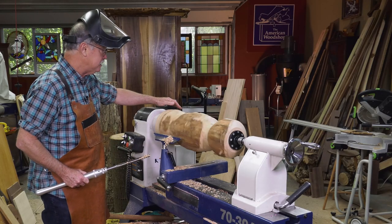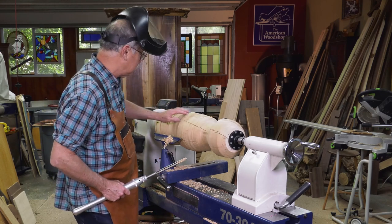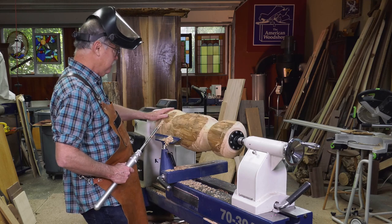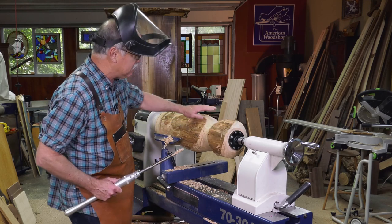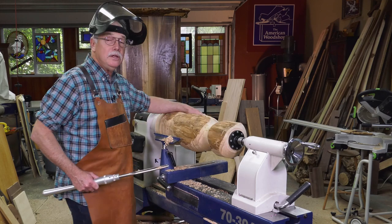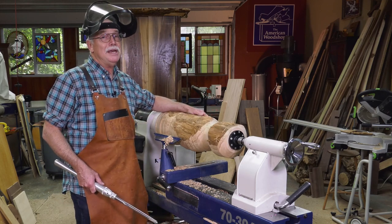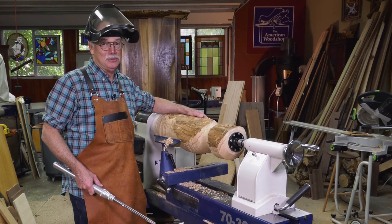Let's turn this off and see where we're at. This is a challenging piece — these checks, this wood has dried for five years so it's dry, but on this side there's just not enough wood to turn it into the form I want. So what do you do when you run into a creative challenge? I've got just the man to help me out. Let's do a visit.